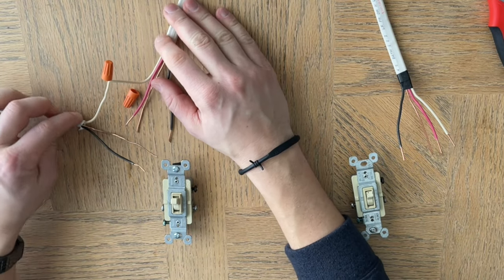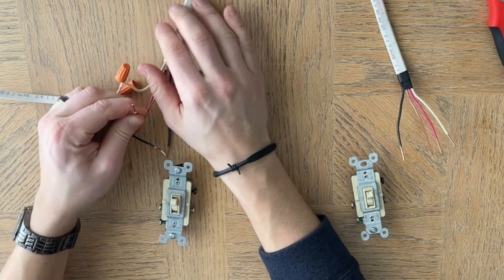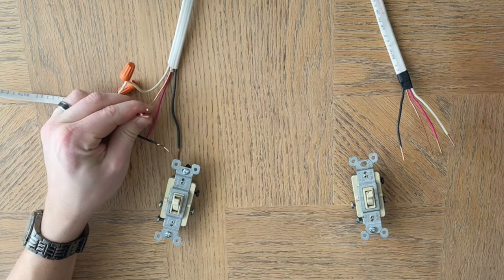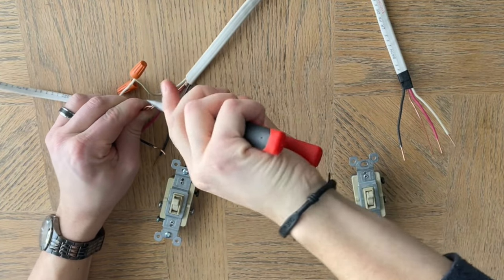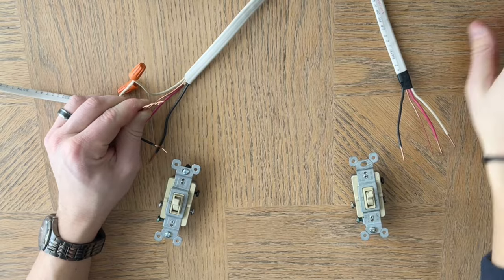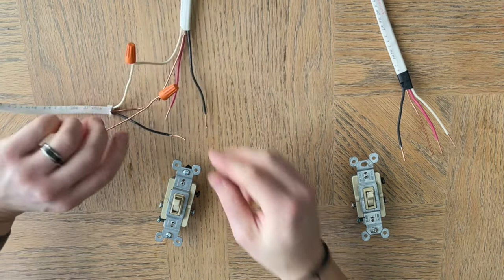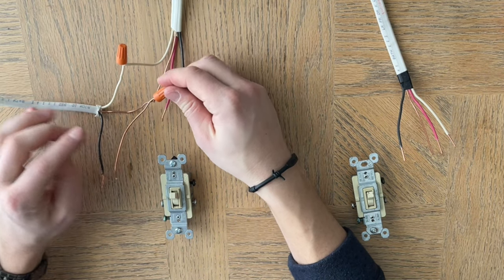Next you do the grounds — you can do these in any order as long as the power is off. You're going to need an extra ground jumper, so put three of them together and twist them up. Make sure these are really good and solid so they don't come apart — the worst thing that can happen is your electrical starts to come apart in the box. So make sure they're all solid. Now the grounds are together and the neutrals are together.